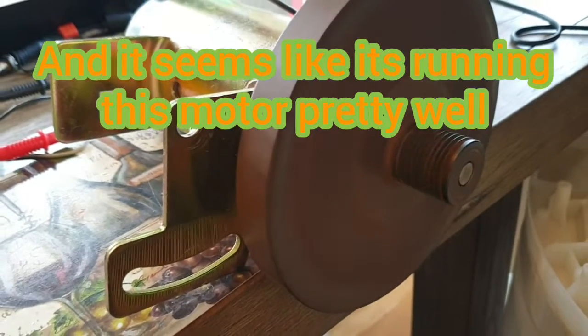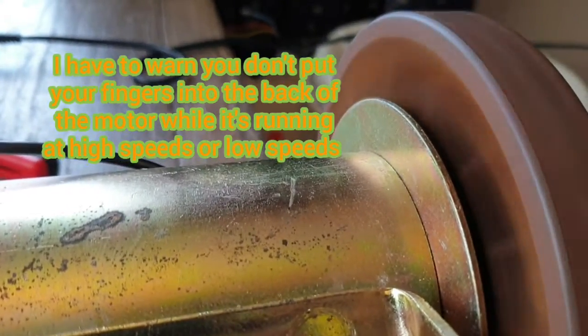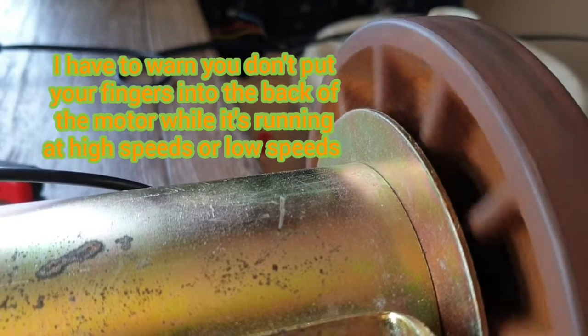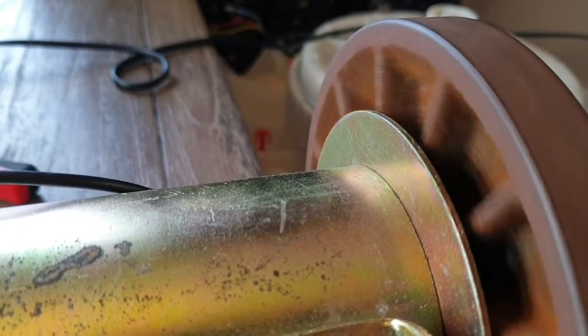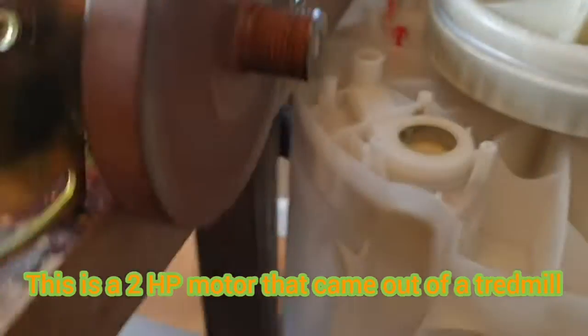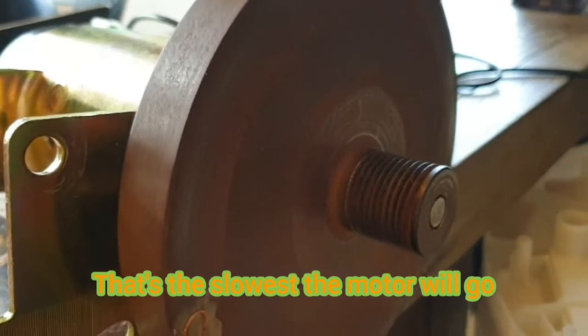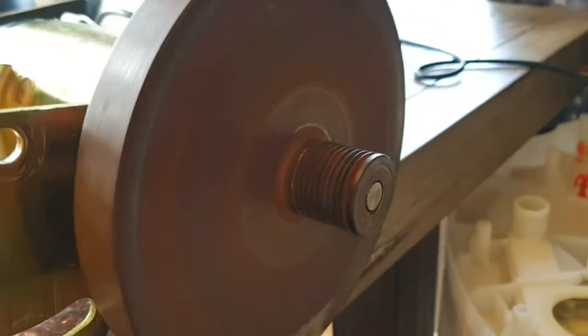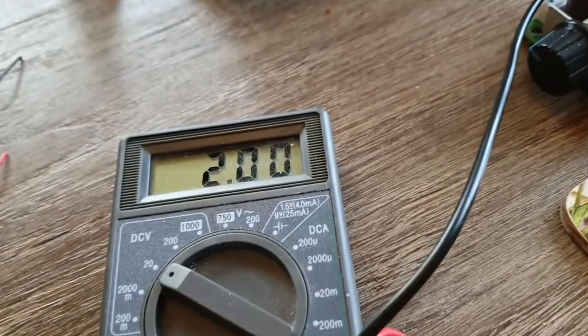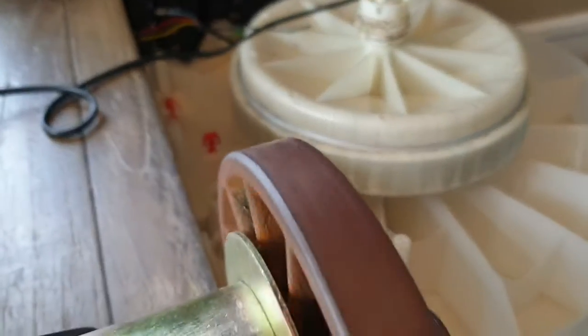If I turn it down, it comes to a complete stop. That's the slowest it's ever gone — 1.7 volts. That's crazy. Not even that — that's almost like 2 volts, guys. This is madness.